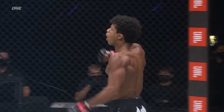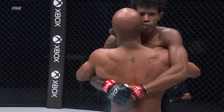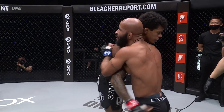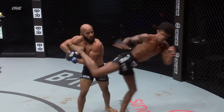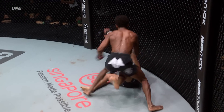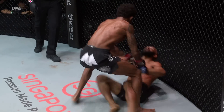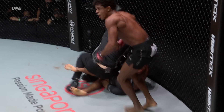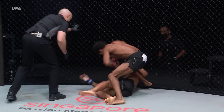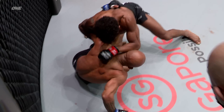Adriano Moraes defeats Demetrius Johnson — shocked. He just shocked the world. Adriano did a great job there of using his range. Look at this — he barely misses with the jumping knee there. You can see DJ starts to close that distance, but boom — it was that right uppercut that touched DJ first. DJ goes down and it's this knee, right there, that puts the goat on his back. Demetrius was dominating UFC, dominating ONE Championship. East met West tonight, and it was indeed Adriano Moraes who prevailed in hefty fashion.